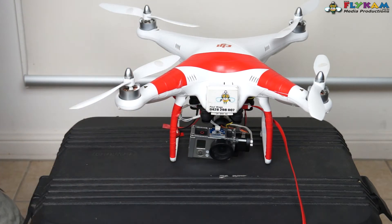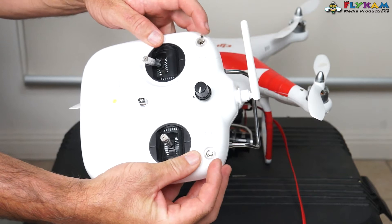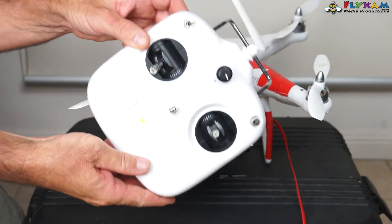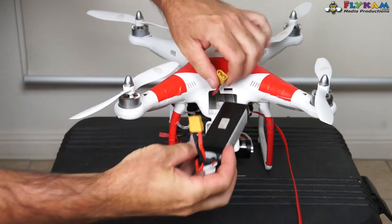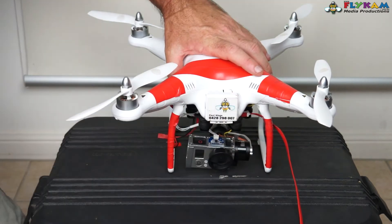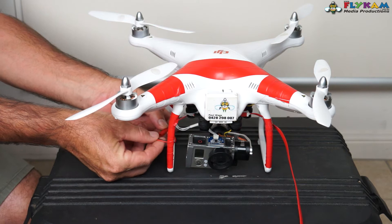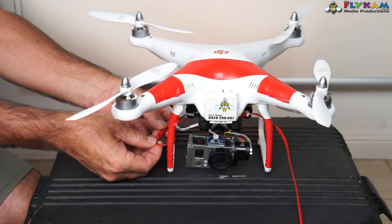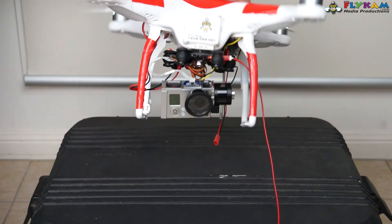Before I plug it into the computer, I need to boot the Phantom up. Get your Phantom TX, turn it on - I've got the left switch all the way to the top in atti mode. Turn your Phantom TX on, then find your battery and plug it in to boot the Phantom up. Now the Phantom is booting. I've got two wires here that I'm going to connect to boot the little gimbal up. I like to boot the Phantom first, then once it's almost ready to fly I plug in power for the gimbal. Just takes a few seconds - there we go, the gimbal is off and running.